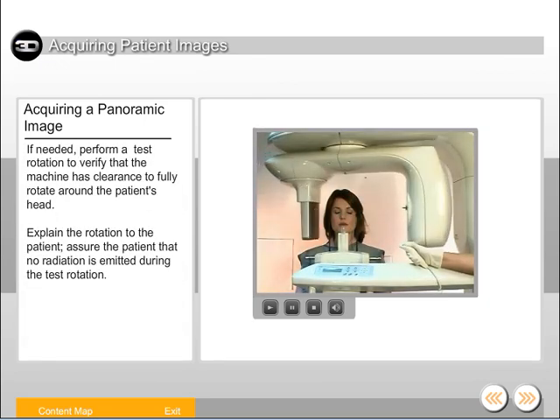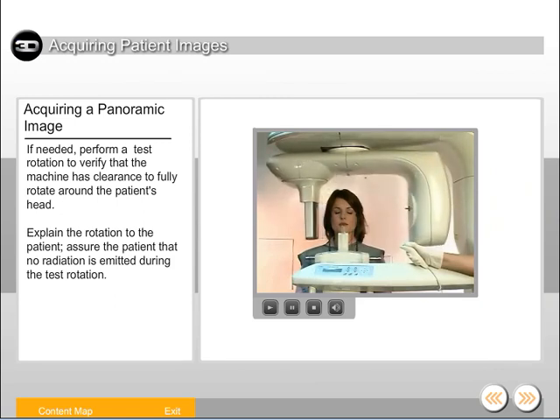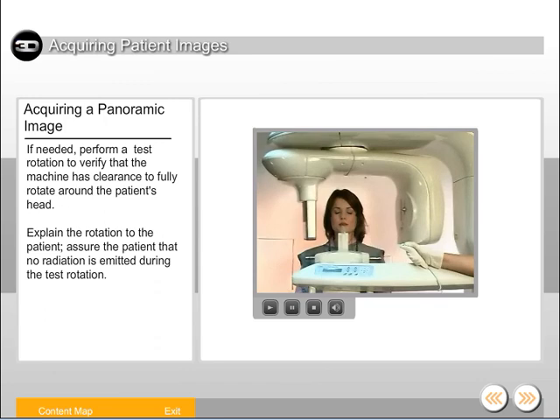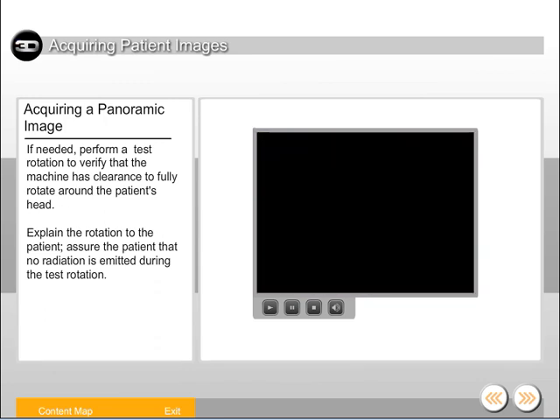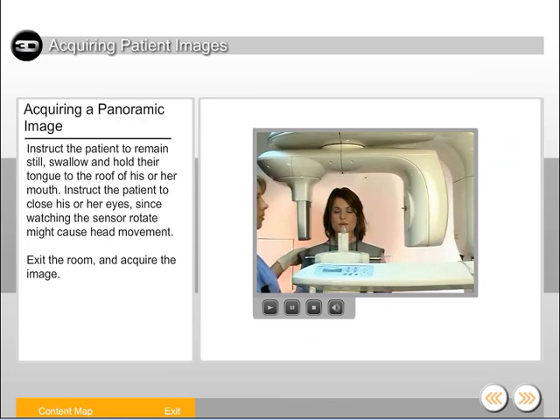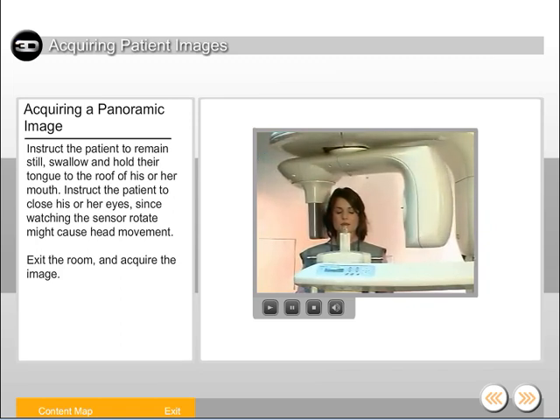If needed, perform a test rotation to verify that the machine has clearance to fully rotate around the patient's head. Explain the rotation to the patient and assure them that no radiation is emitted during the test rotation. Instruct the patient to remain still, swallow, and hold their tongue to the roof of his or her mouth. Instruct the patient to close his or her eyes, since watching the sensor rotate might cause head movement.